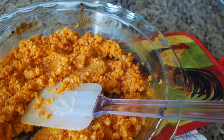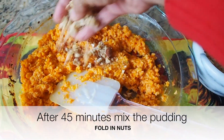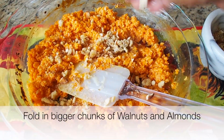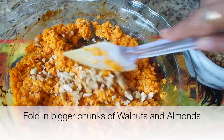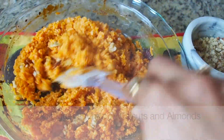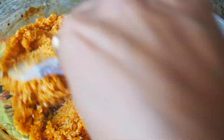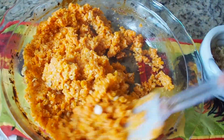Now I'm going to put the nuts. The bigger chunks I'm going to fold in. The smaller chunks I'm going to use for garnishing. For those who love nuts in baked form, you could bake the nuts with it, but the color will get darker and it will not be as shiny orange color. So I have folded in the nuts here.